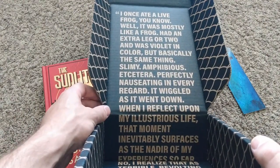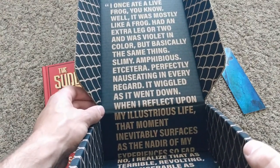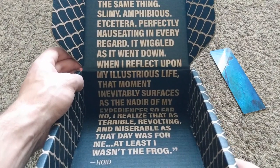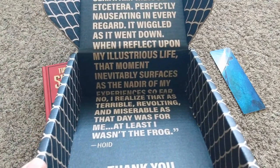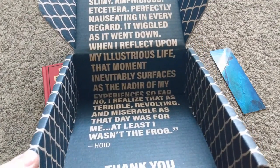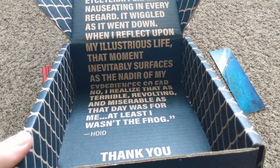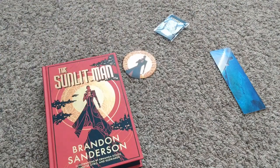"I once ate a live frog — well, it was mostly like a frog; had an extra leg or two and was violet in color, but basically the same thing. Slimy, amphibious, et cetera — perfectly nauseating in every regard. It wiggled as it went down. When I reflect upon my illustrious life, that moment inevitably surfaces as the nadir of my experiences so far. No — I realized that as terrible, revolting, and miserable as that day was, at least I wasn't the frog." And then their little thank you. That is a whole story.